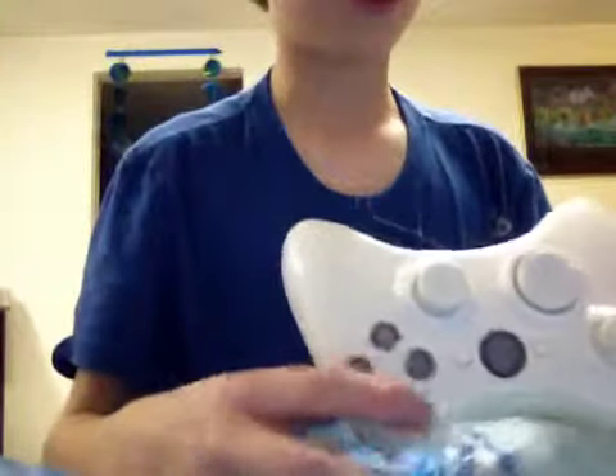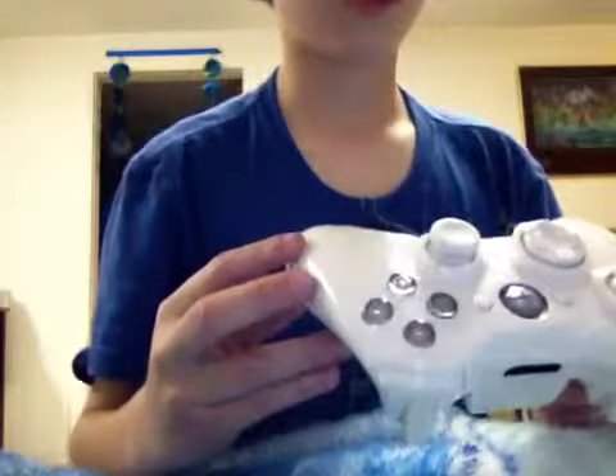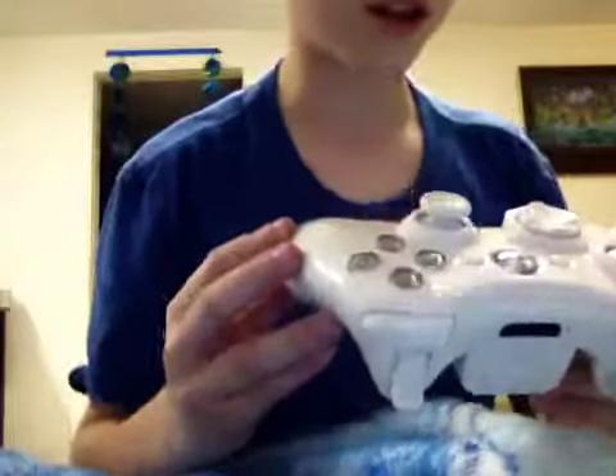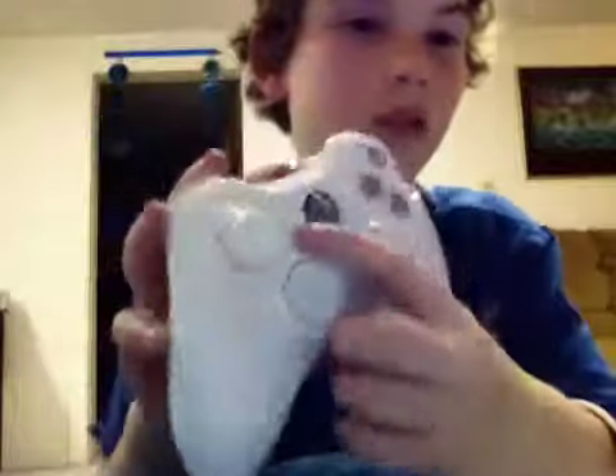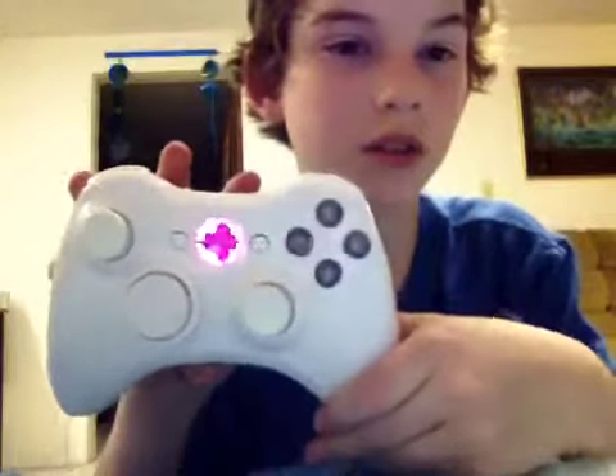The buttons are like clear but you can still see the A, X, B, Y — can't see it on the camera though. I got the LEDs purple; they look a lot better in person.